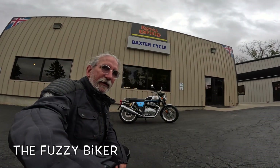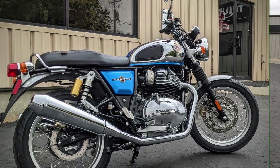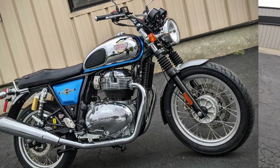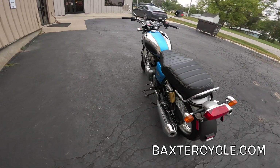Howdy y'all! Fuzzy Biker here at Baxter Cycle in the mighty Minitropolis of Marnie, Iowa. Look what I got behind me today — we are looking at a wonderful Royal Enfield Interceptor 650, though this one's kind of special. Some of you are catching it already. Just a few things added to it, but there's something that kind of stands out about this one. I'm doing a little teasing here.